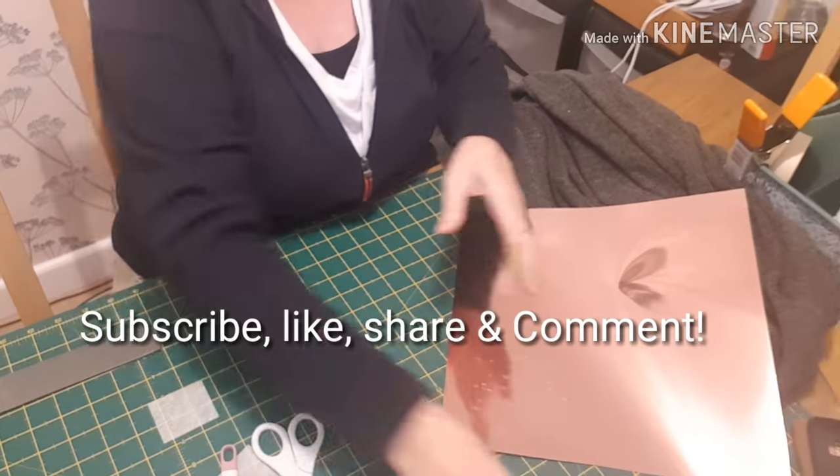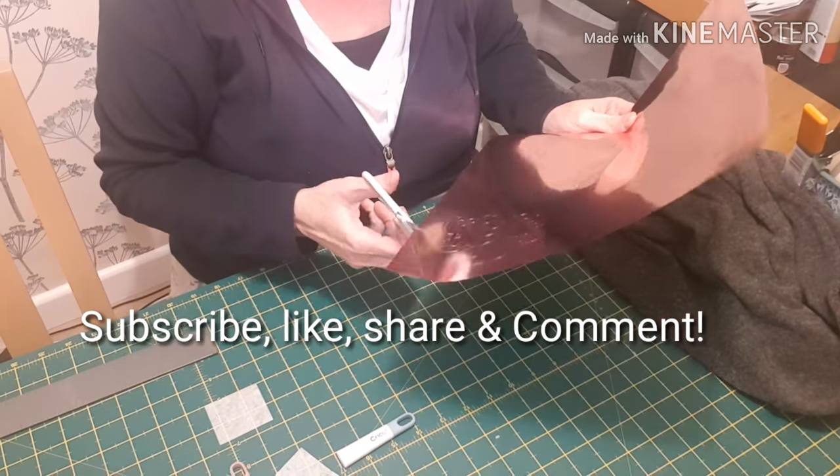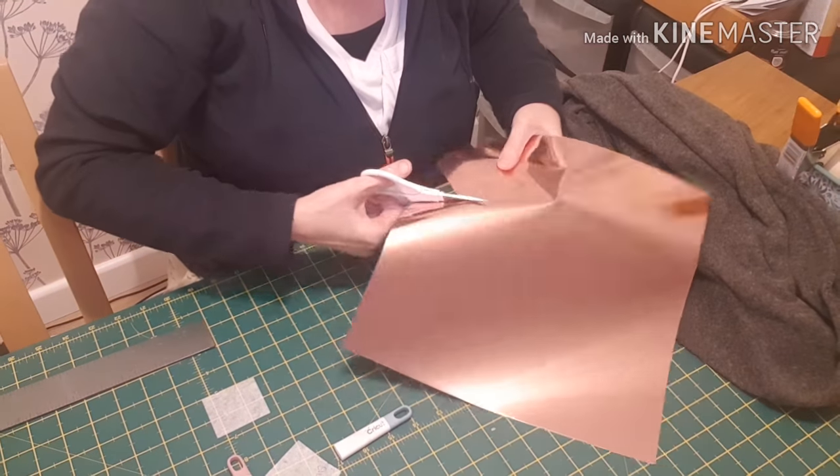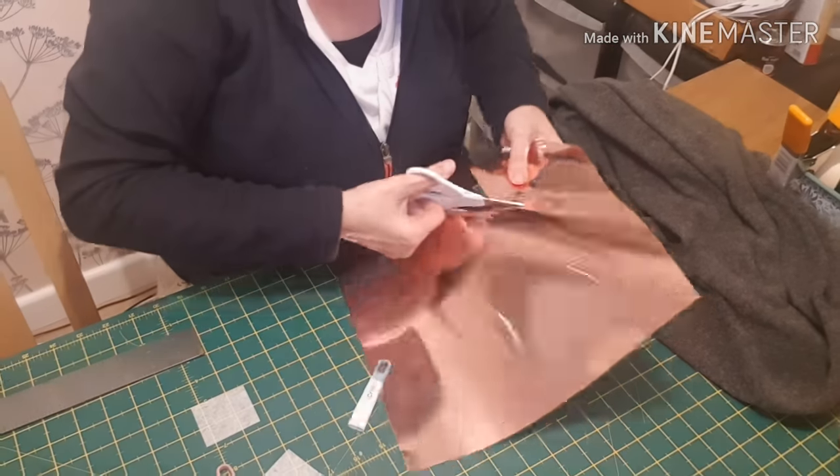I'm using the Stretch Metallic in Rose Gold. You'll need your picking tool, your scissors, and also your Teflon sheet, and I'm using my Cricut EasyPress.